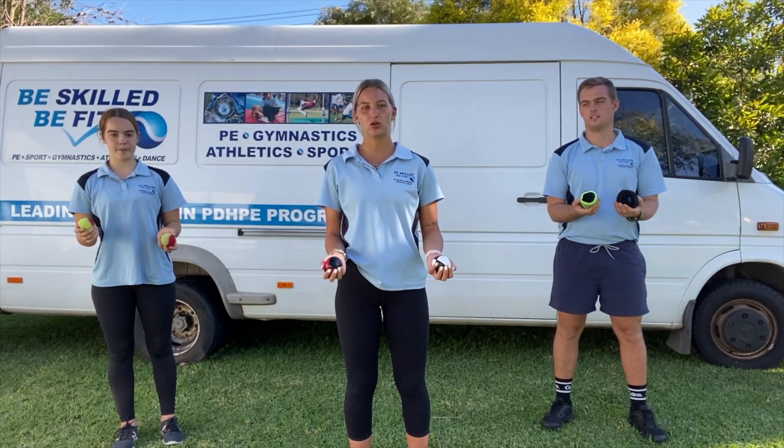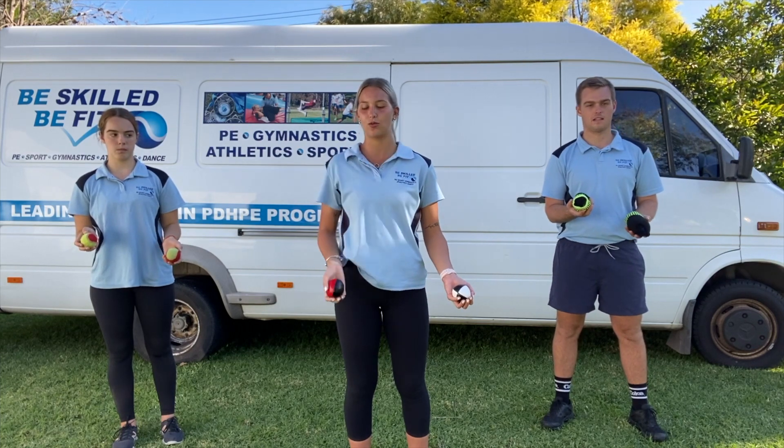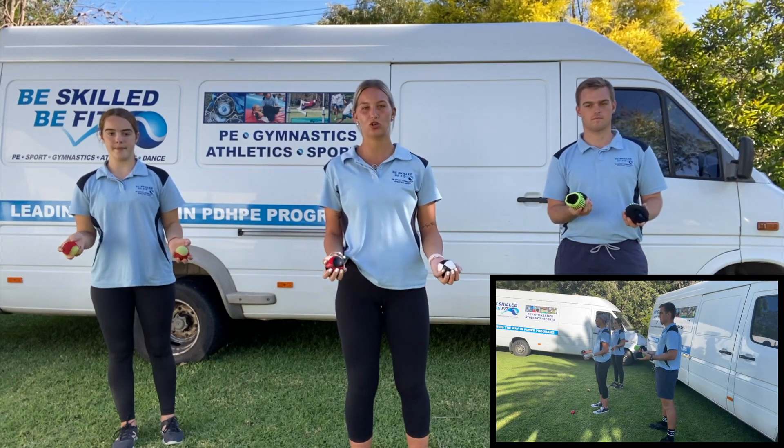With juggling, what we're going to do is throw one ball in the air, and as this one goes in the air, we're going to throw the other one and catch, catch. So it would look like this: throw, throw, catch, catch.